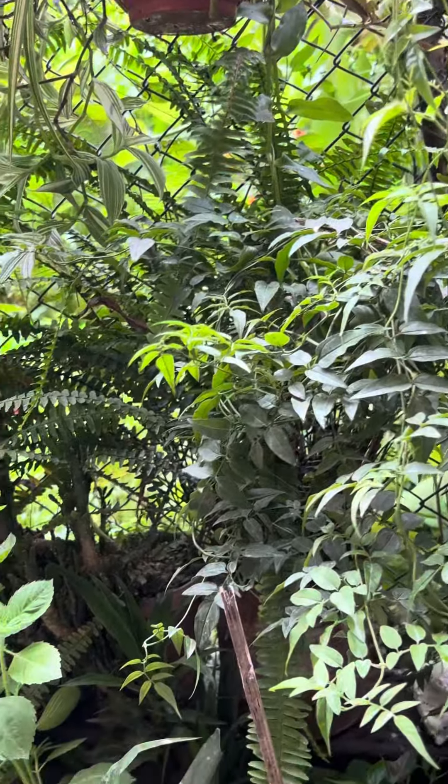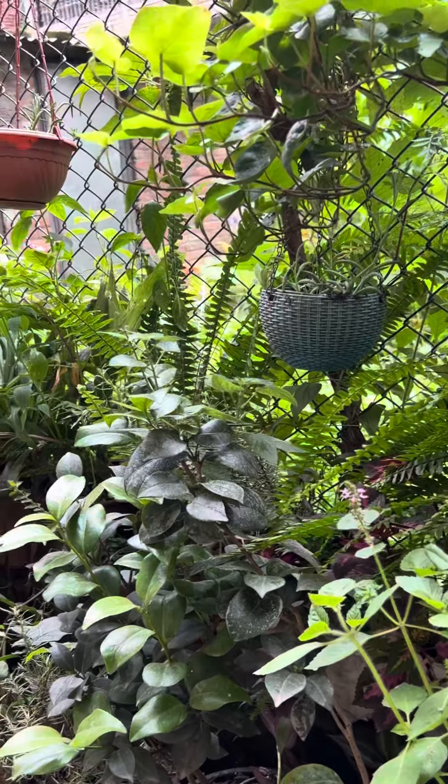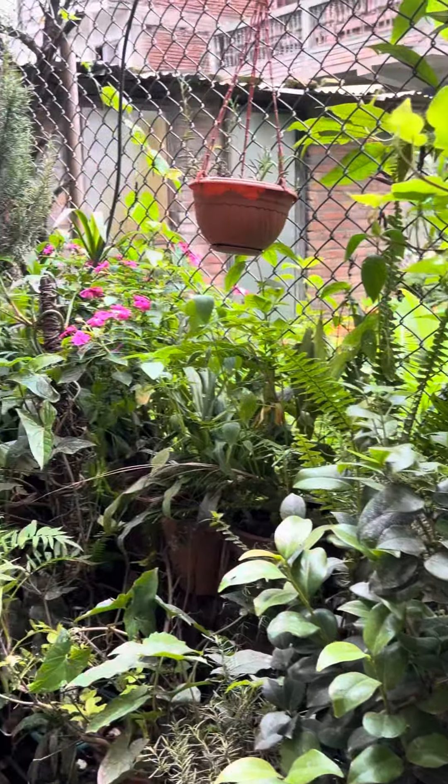It doesn't matter if the environment changes, as long as you don't disturb the roots. You have to keep the plants moving. So I'm keeping the plants both indoors and outdoors.